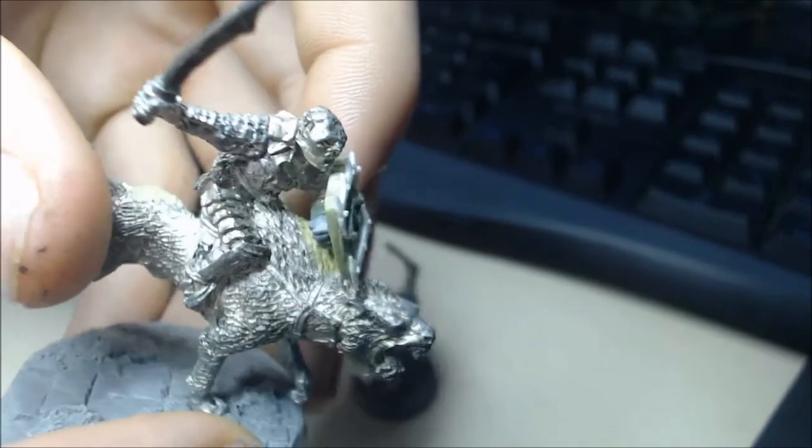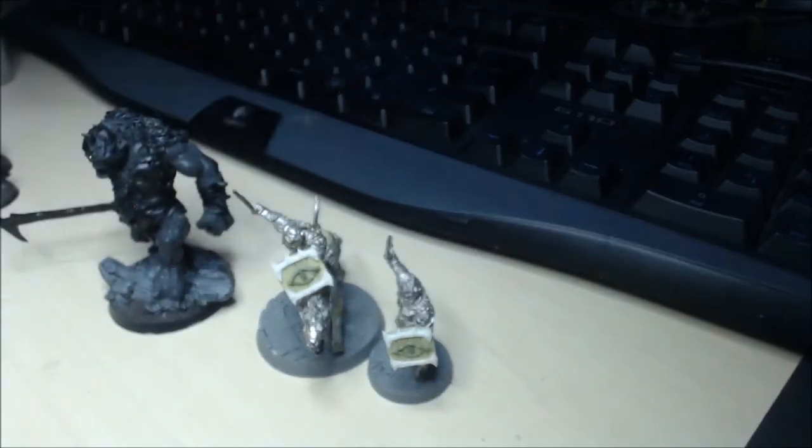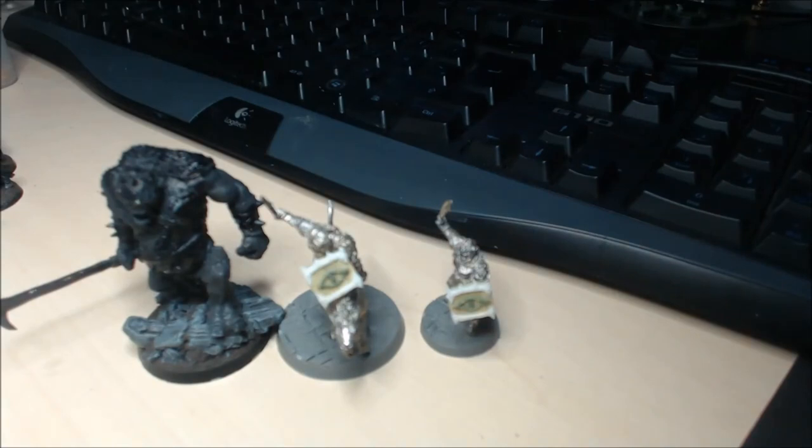Guys, thanks for watching. I'll see you in the next video, which I'm going to do a spotlight on my orcs and converting orcs - basically when you have lots of orcs, what do you do to make them not look the same. Thanks for watching again, take care of yourself and I'll see you in the next video.